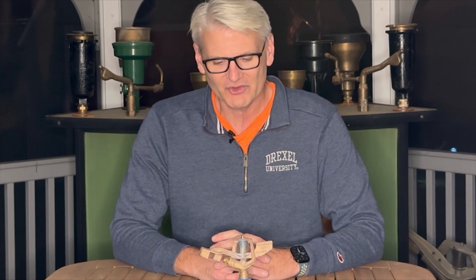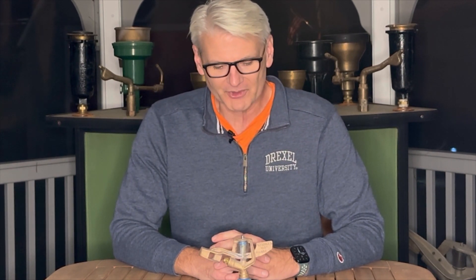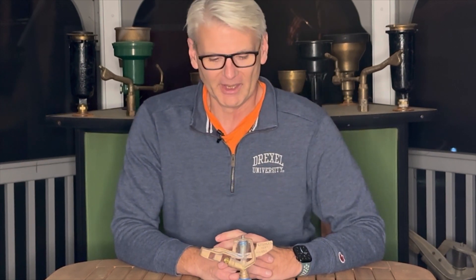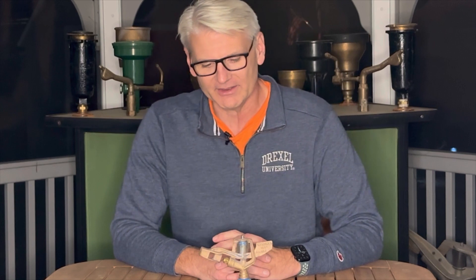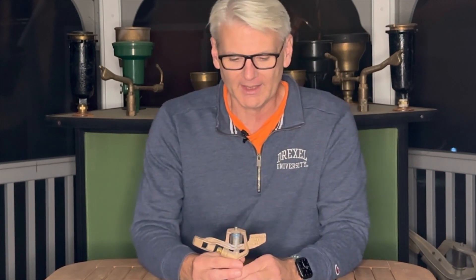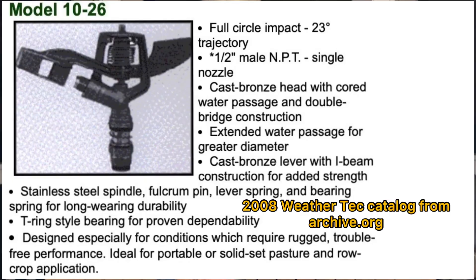Now that we're talking about a Weather Tech sprinkler, it seemed like a good time to do that. She also confirmed that her dad was a stickler for quality and a man of his word, and that was really what was behind the water testing of every individual sprinkler — and this one in particular was no exception.